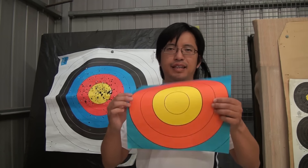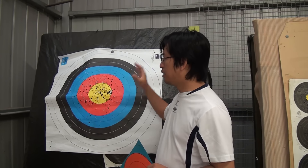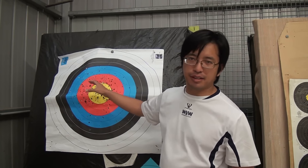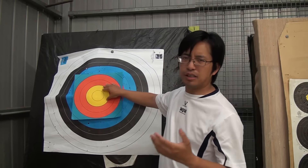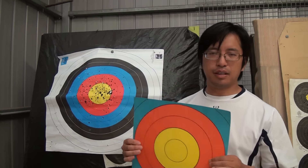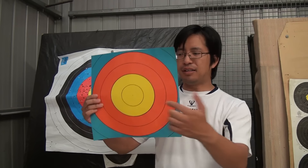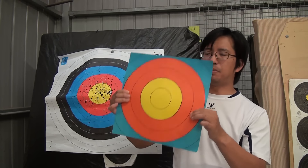Another thing you can find is a target center — literally the center of a target. In a normal target, most people will be hitting the middle, so the middle takes the most damage and wear and tear, and this can be used as a replacement. You can find these for the 122cm and 80cm targets and so on. They are also cheaper than a whole target. If you're shooting fairly accurately, especially compound, it's very rare for a compound shooter to hit outside the gold, so this is often used as a replacement for a full target.